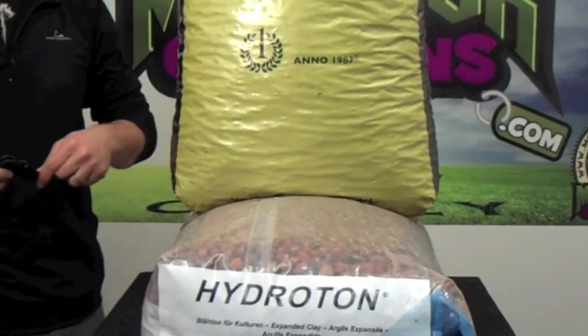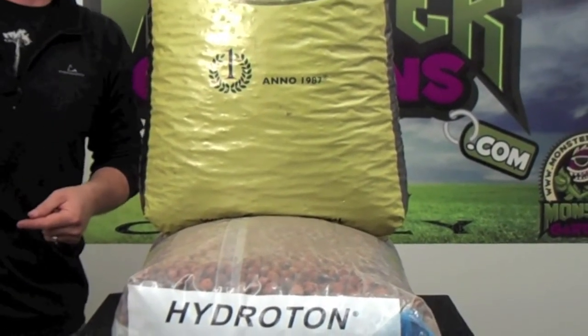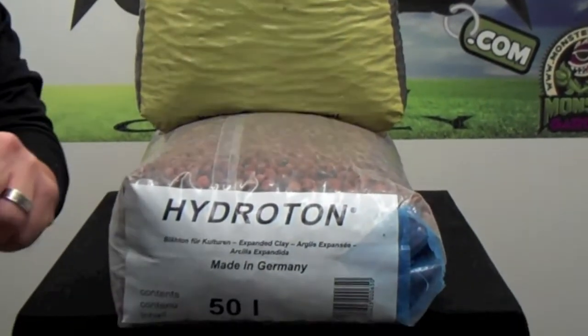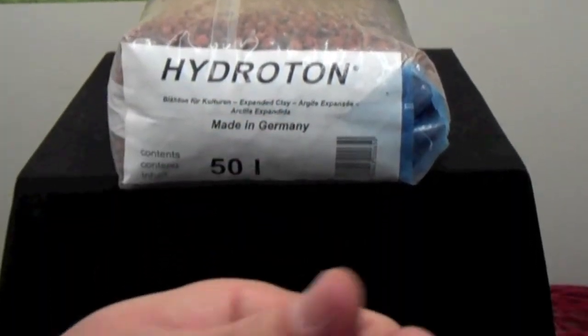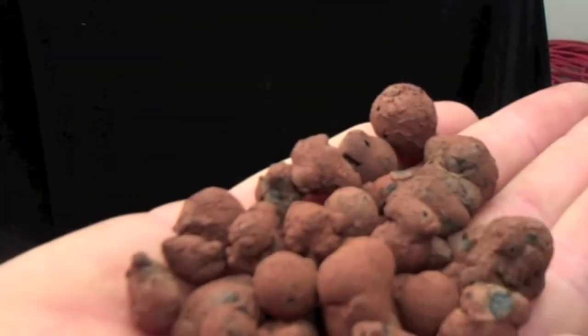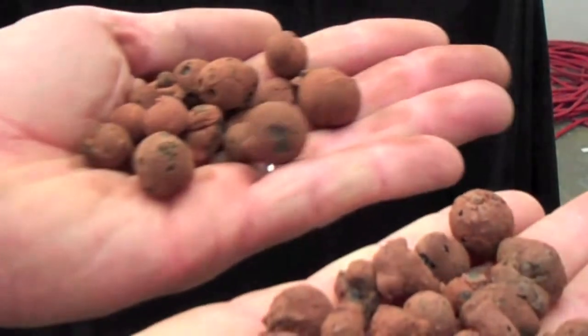Now the Gold Label Hydrocorals or Hydrocorn is another product that comes from Europe. Here we have the Hydrocorals or Hydrocorn, and here we have the Hydrotone for comparison.